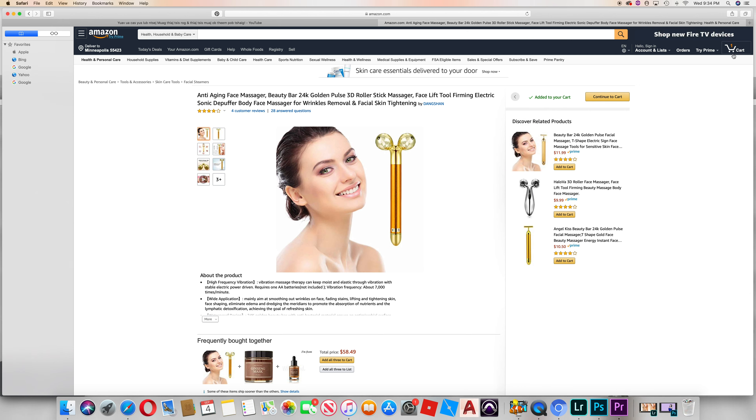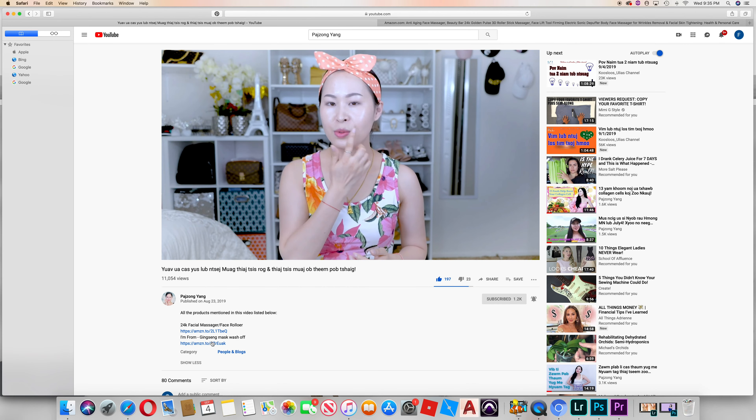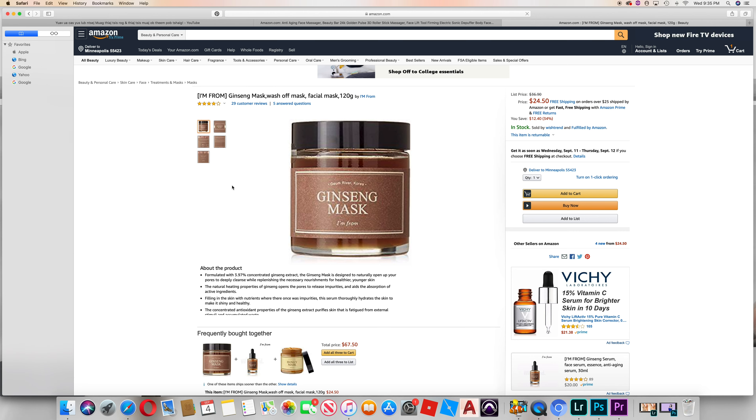The link will show you the number one product. This is the product that I used to use, so I can use it to add to the cart.